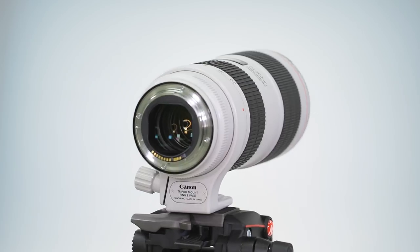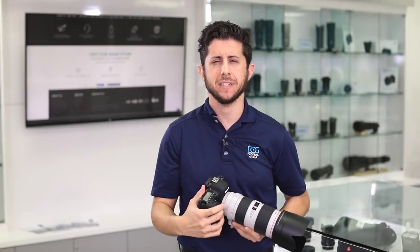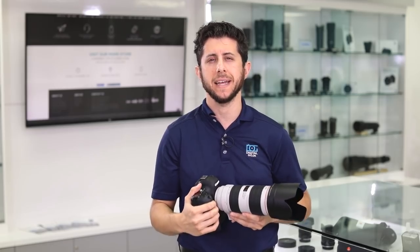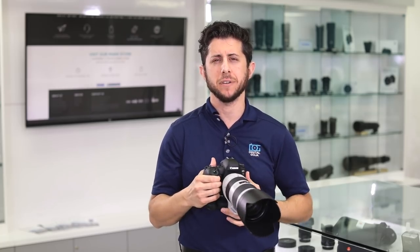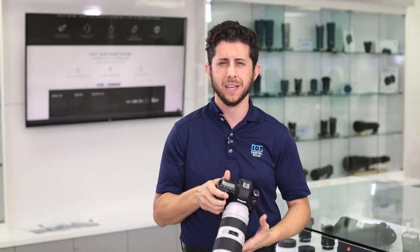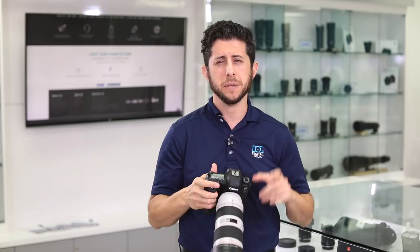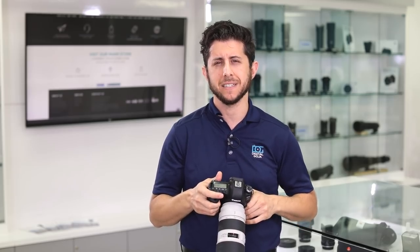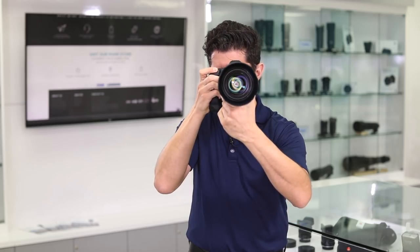If you're looking for an extremely versatile fast telephoto zoom lens, look no further than the Canon EF 70-200mm f2.8 L IS version 3. Check the links below for more information, hit the like button if this video helped you out, and subscribe for more videos on incredible camera equipment. If you're in the Miami area, come by and say hello at the Digital Goja showrooms. Adam here — keep on shooting, I'll catch you in the next video.